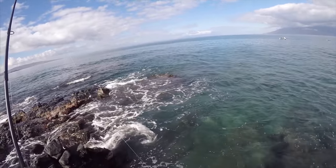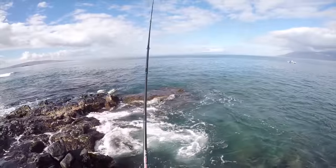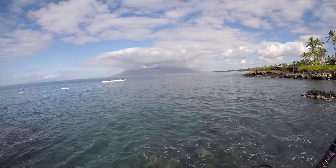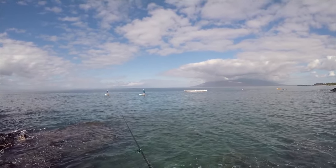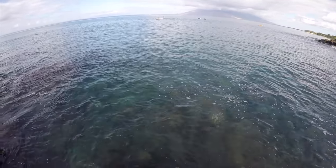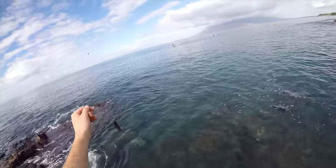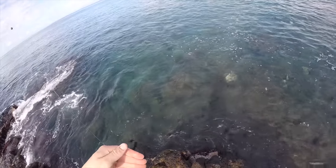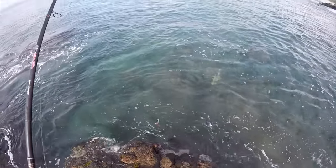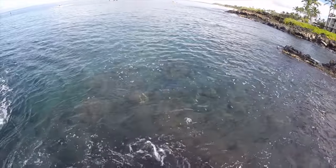So you never know what you're going to catch out here when you just throw a little bit of squid or a little bit of octopus on for bait. Three little wrasse in a row! I put a pretty nice little glob of squid on there — let's see if we can get something bigger. Five of five on the wrasse, guys. Wrasse number six. There must be a big school of them down there — getting kinda ridiculous.